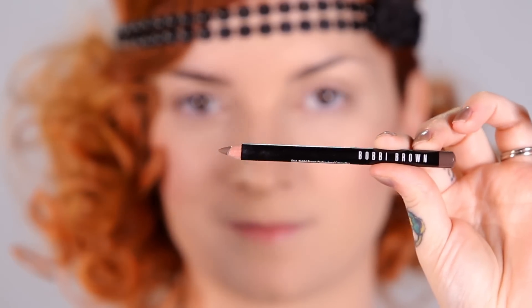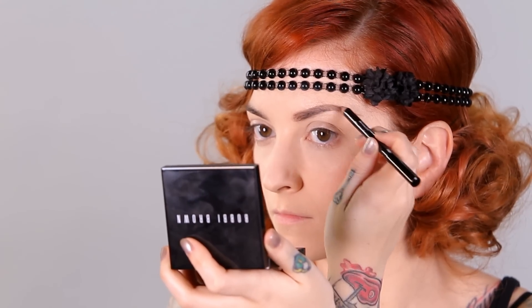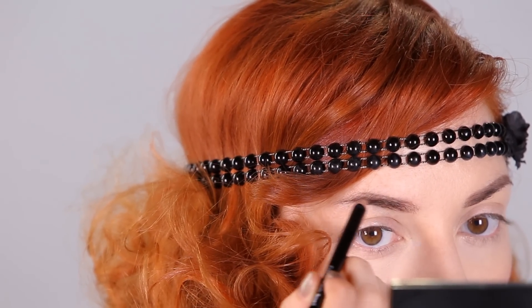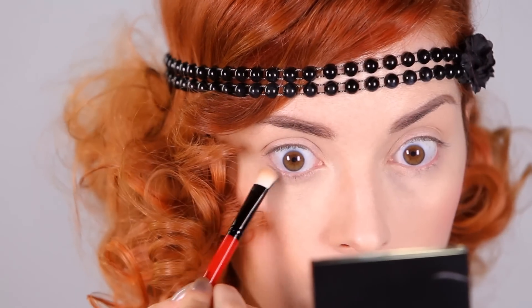Next I am using Bobbi Brown's Brow Pencil in Mahogany, starting at the inner corner of my eyebrow on the bottom and sweeping up into my arch. I'm faking my arch a little bit higher and extending it out farther for that classic Hollywood style. Next I'm using MAC eyeshadow in Brulee to cover my lid up to but not into the crease, and also on the brow bone as a highlighter. Then I'm using MAC eyeshadow in Aera in the crease, starting in the outer corner and moving inwards, winging it out a little bit to give it that vintage feel.